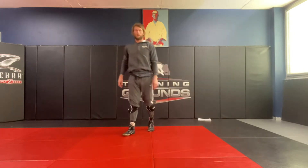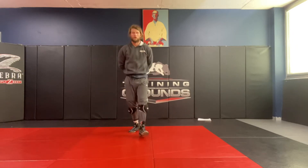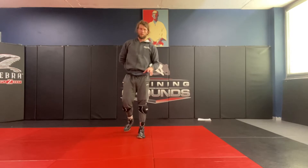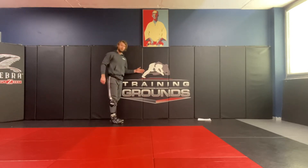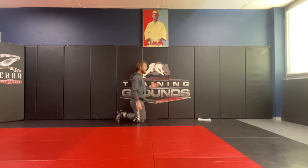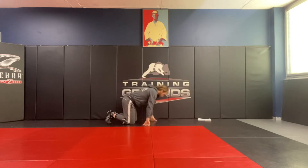Hey guys, another wrestling tutorial for you. We're just going to be going over basically the mat work this time. So we're going to start with — if you've got a wall, use a wall because then you can use that as your partner. If not, it's fine, you can still do this.